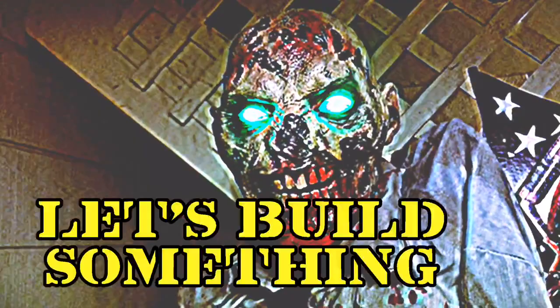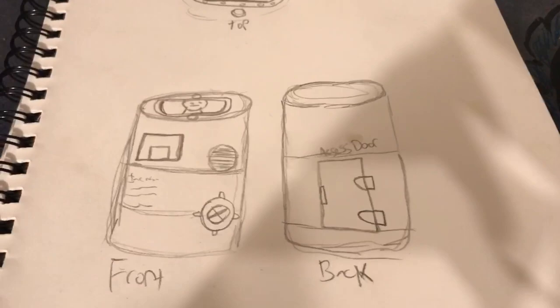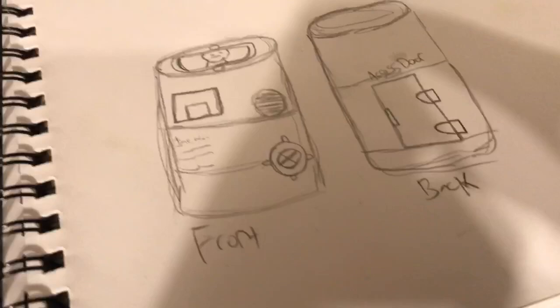Ignore my drawing skills, but the idea is to basically make a version of the barrel from Return of the Living Dead that can glow and has fog. It's gonna be a fun little build. My main idea is that there's gonna be an access door in the back so I can access all the electronics, and when I put a fog machine inside of it — so that's where I'm going, and I'm starting.